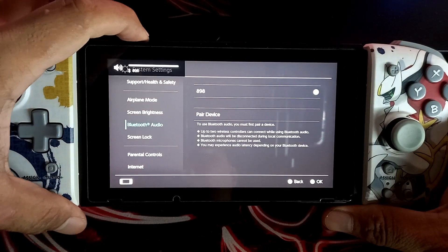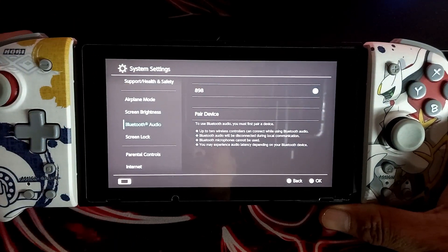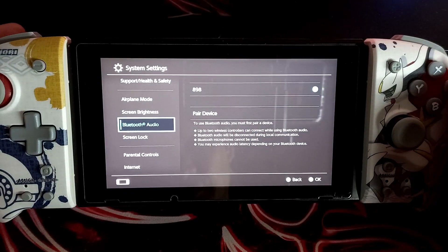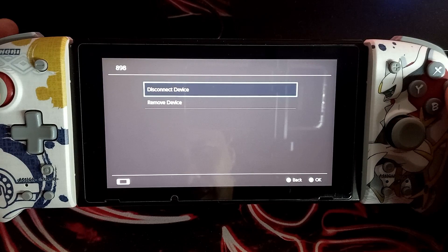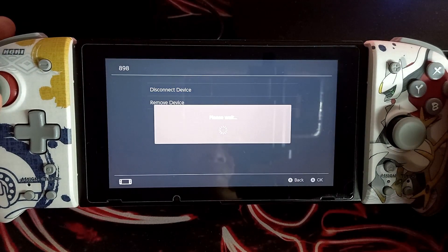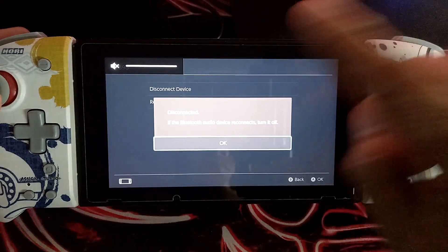The fourth thing that will drain your battery is using Bluetooth connected to your Nintendo Switch. This is also a major cause of draining your Nintendo Switch battery. So to avoid it, disconnect any devices connected to your Switch by Bluetooth if you're not going to use them.